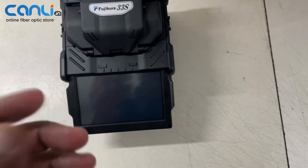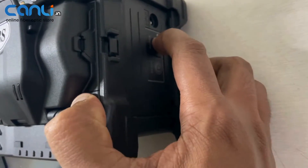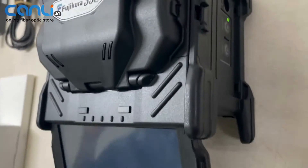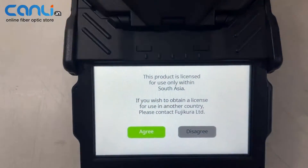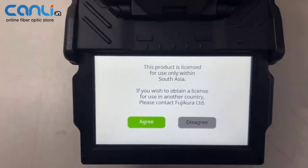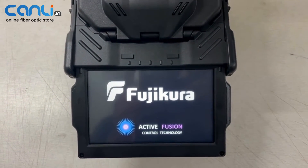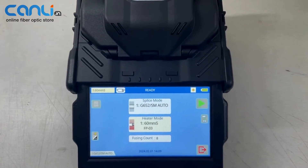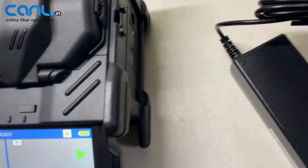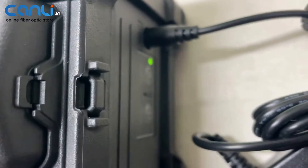The machine itself — see how cool it is — comes with a full touchscreen and physical buttons for on/off and reset functions. Let's power on the machine. You need to accept to use it within South Asia, and here it boots up with the cool feature logo, so nicely placed.